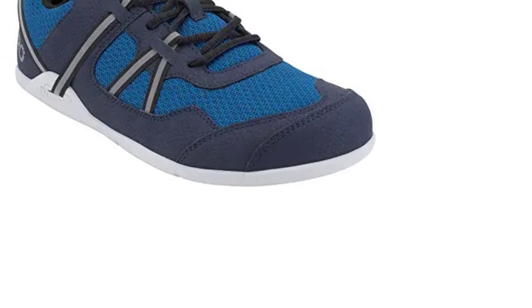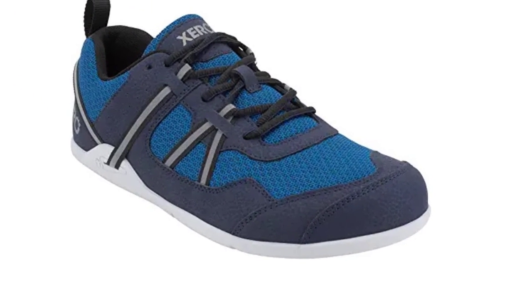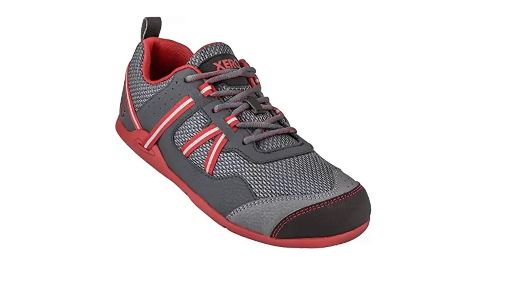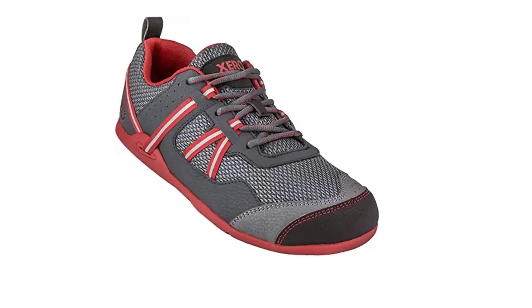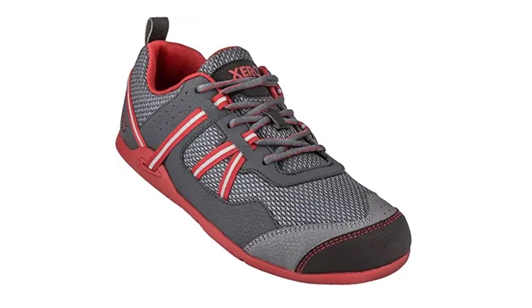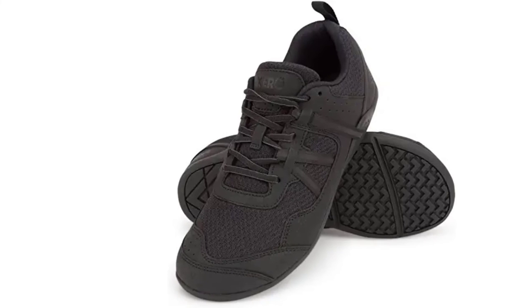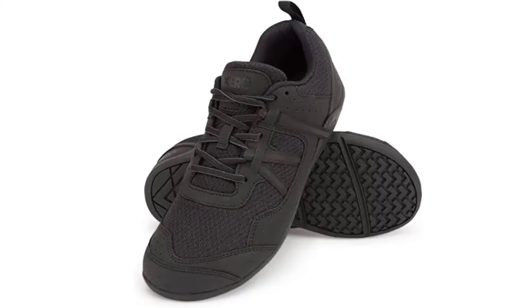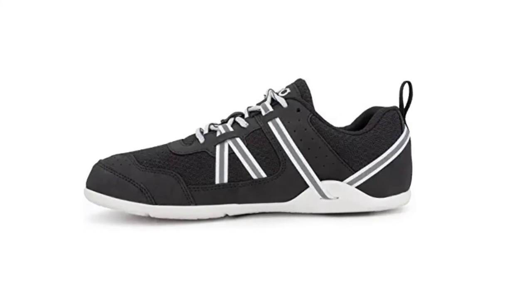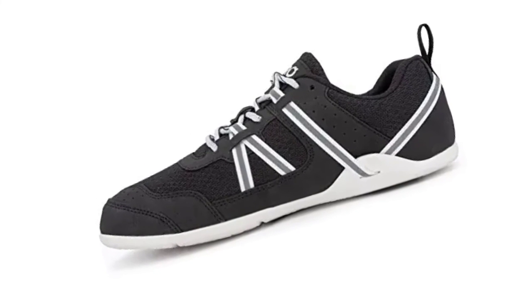Whether you walk, jump, or go to the gym, this shoe will keep you comfortable. You can move freely and make your workout time more enjoyable. Many say that the shoes fit their feet perfectly and there is no pain in the ankles. The tongue, ankle, and footbed of the Xero are very soft and comfortable. You can wear it with or without socks. The Xero Shoes Men's Prio Cross Training Shoe has great color and durable quality, making it an appropriate choice for our best shoes for jumping.